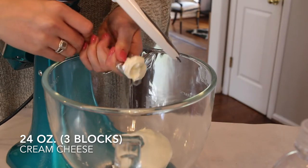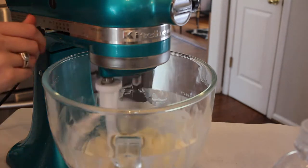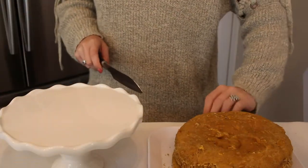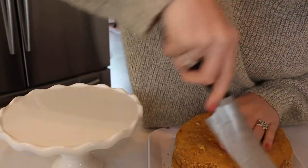Now for the world's easiest icing with one ingredient — I'm just adding three blocks of cream cheese to my stand mixer and beating that until it is light and fluffy. Now we can go ahead and assemble our cake.